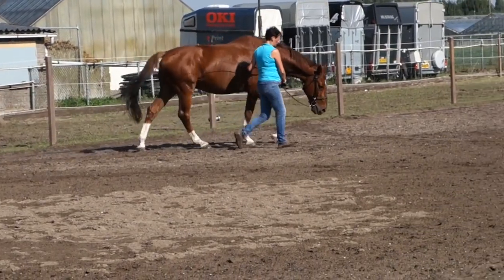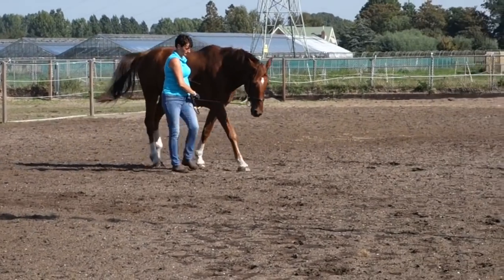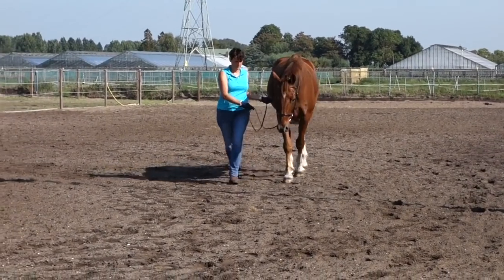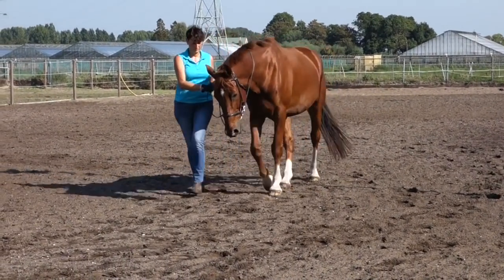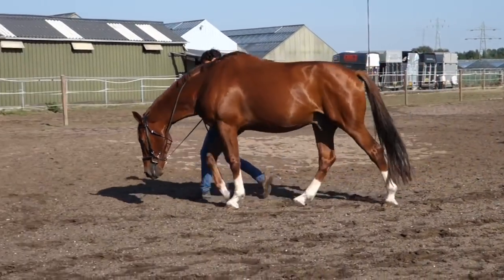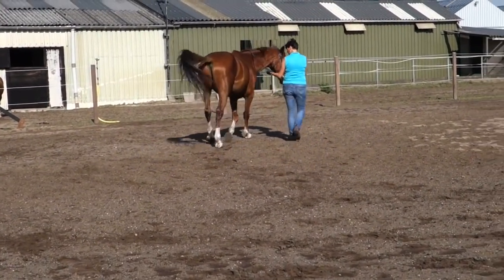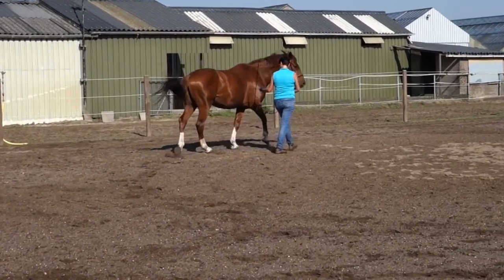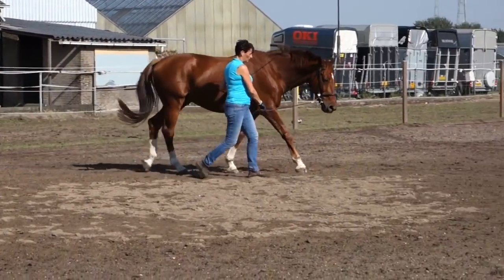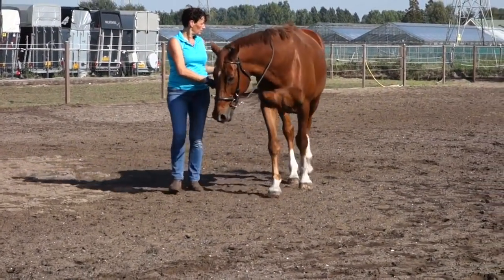It's important that you don't restrict him on the front, but he shouldn't rush into it — so it's always fine-tuning. That's better, but as I say, it's not consistent enough. I move his hind leg a little bit further out and let him walk more beside me and around me while making the circle a little bit smaller.